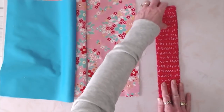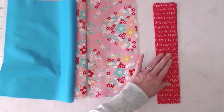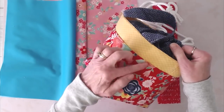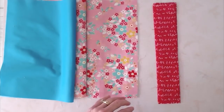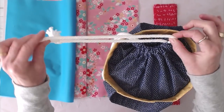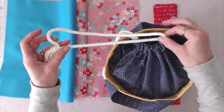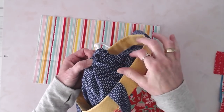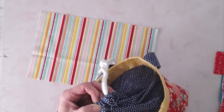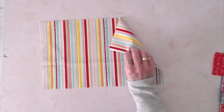Next we need our handle pieces — two pieces cut to 6 inches by 13 inches. Then you're going to need your accent rim: four pieces cut to 2 and a quarter by 13. You'll also need two pieces of string or rope for your drawstring ties, cut to 36 inches. Lastly, you're going to need your outer drawstring fabric — two pieces cut to 9 by 14. That's this piece at the top, two pieces of cotton fabric cut to 9 by 14.